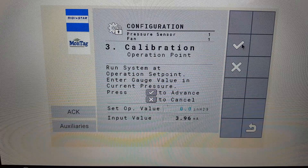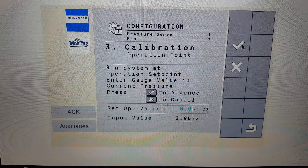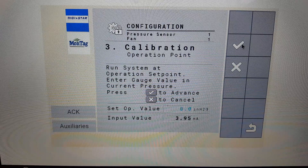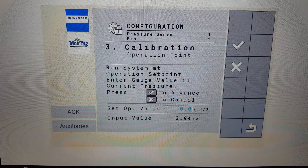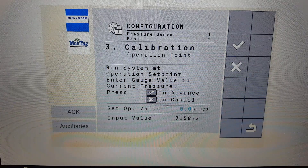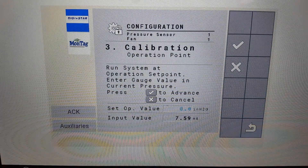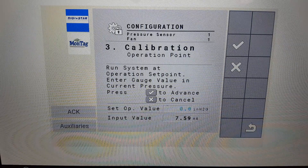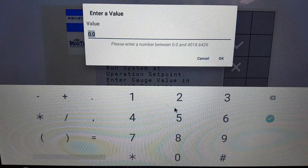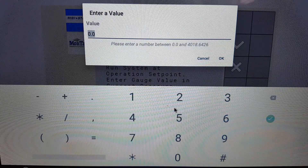Start the hydraulics and run the fan to normal operating range: 15 to 18 inches of water, depending upon application. You can see that the sensor milliamp signal increased. Next, choose the numeric pop-up screen and enter the analog gauge reading. For this example, the reading is 16 and a half.